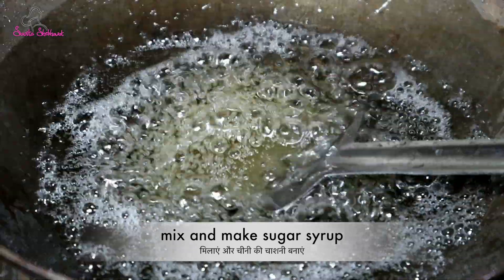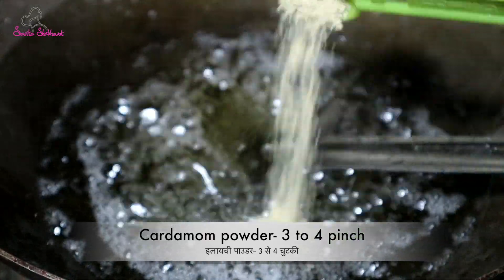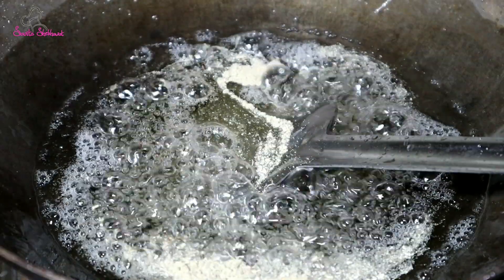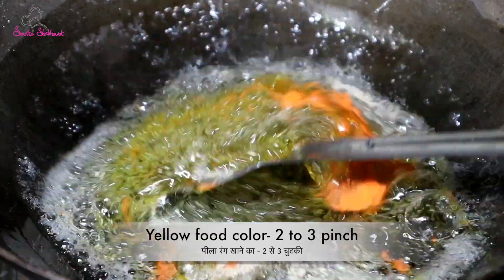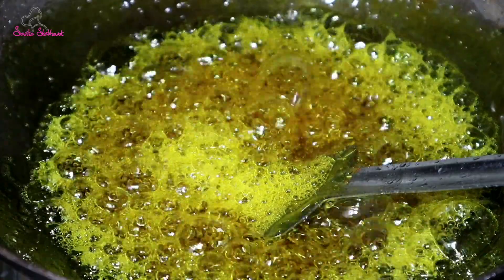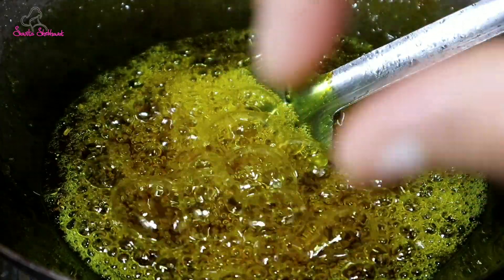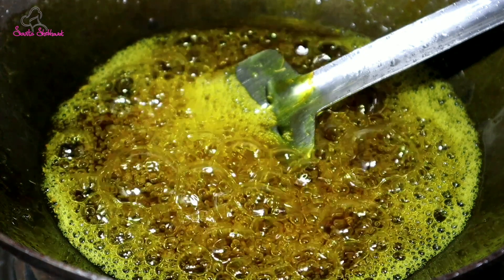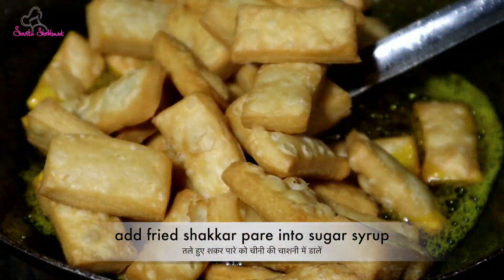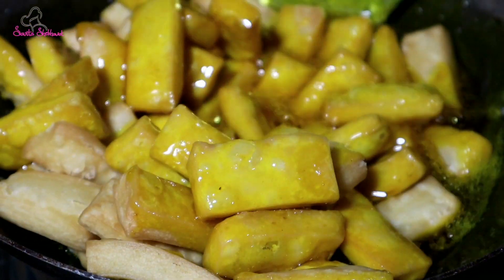We will add 3-4 pinches in the bowl, then 2-3 more pinches. We will add another color in the bowl. This should form a big thread, which means our chasani is ready. When we check the chasani, it is ready.